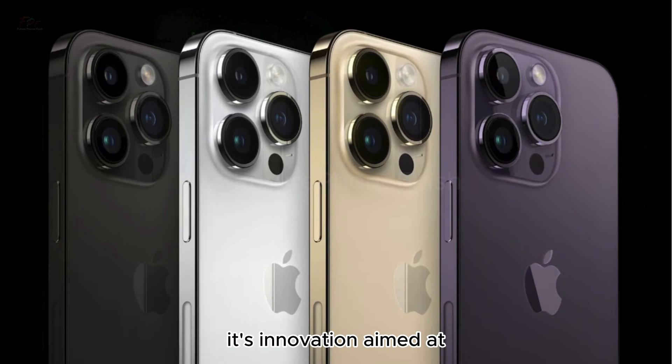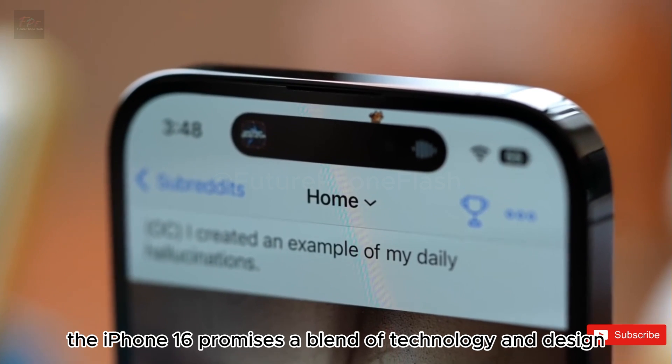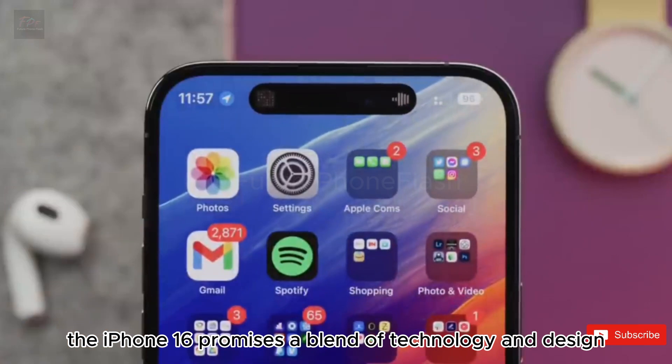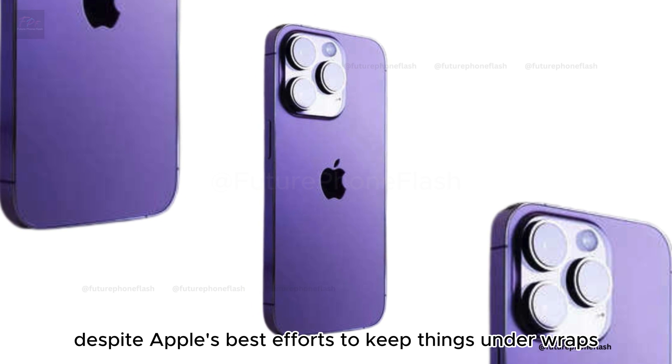It's innovation aimed at elevating your creative process. As the launch date approaches, the excitement is tangible. The iPhone 16 promises a blend of technology and design that speaks directly to the photographer in all of us.